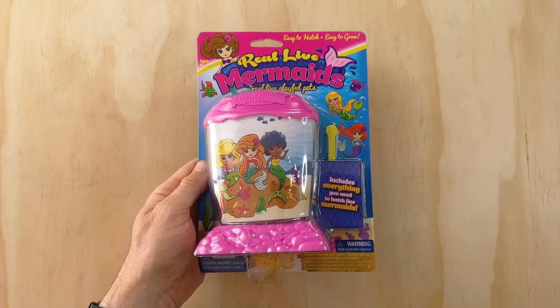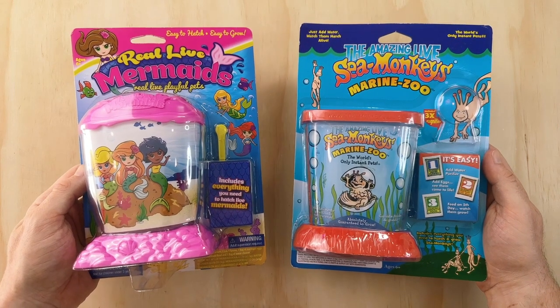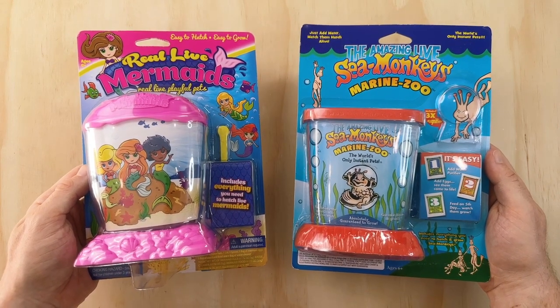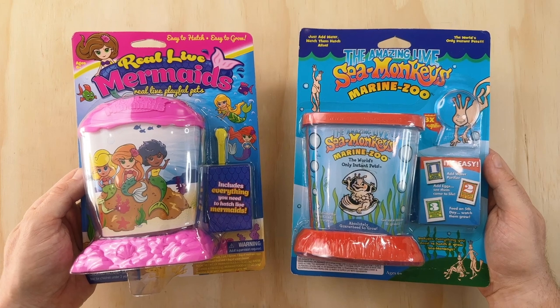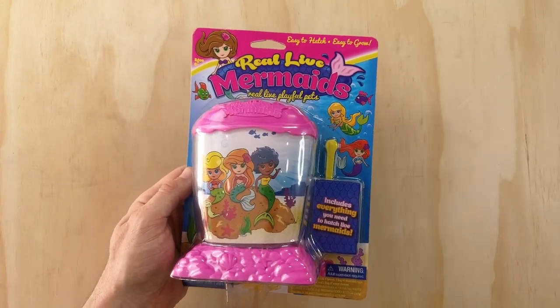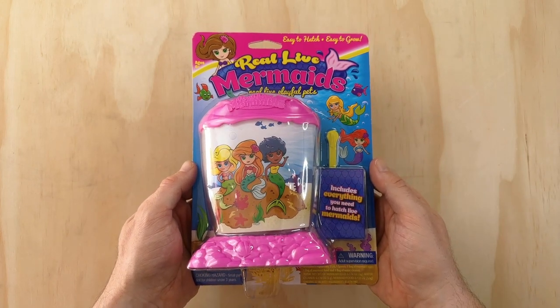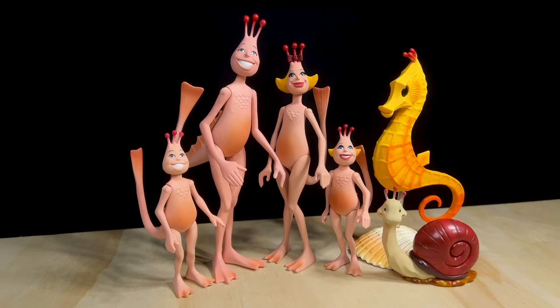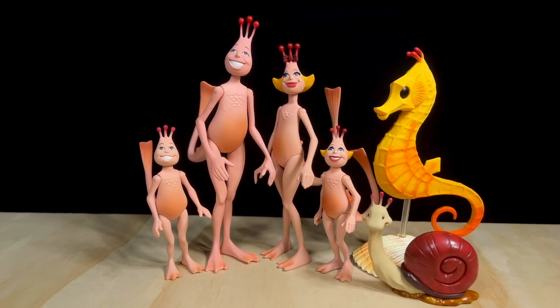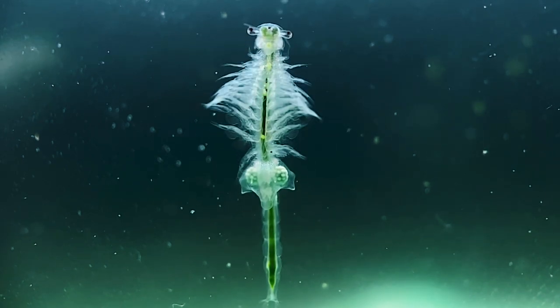They really are a copycat product of Sea Monkeys in almost every way, from the packaging to the tank design and of course the concept of keeping brine shrimp as pets. The main difference is the way they're marketed, using illustrations of mermaids and an overall pink theme targeting the product towards young girls. If you thought the Sea Monkey character illustrations were misleading, just imagine expecting to see cute little mermaids in your tank and ending up with brine shrimp.